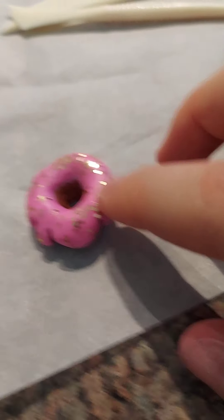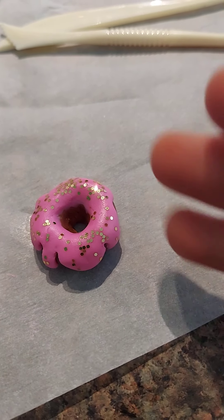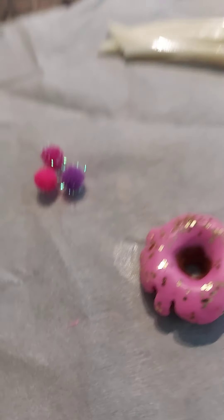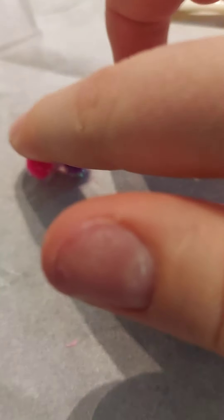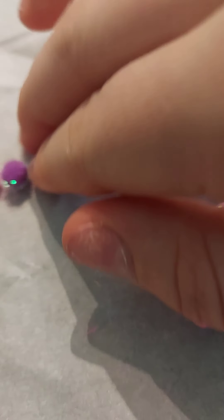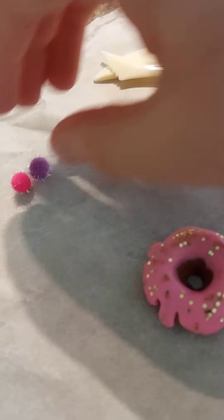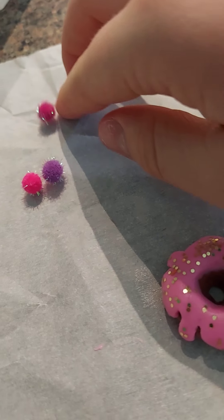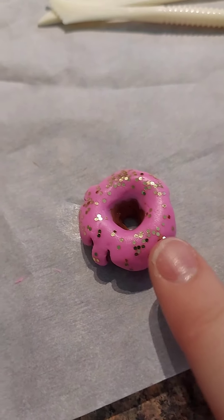So what we're going to do is make a cute little face for this donut now. She's going to be a glam donut — have all her fancy pom-poms. Oh wait, what if we did like a cute little ear moment? Like what if we made it like ears on the — oh my gosh, that's so cute. Anyway, so we're going to make a cute little face for it.